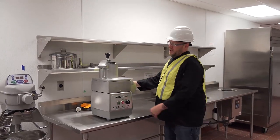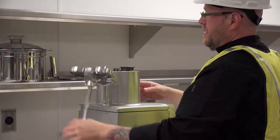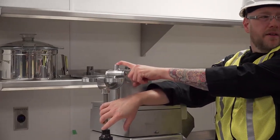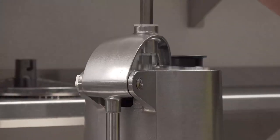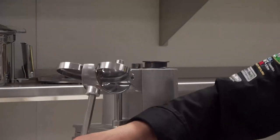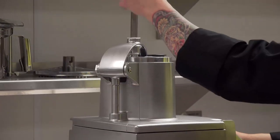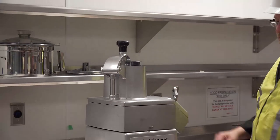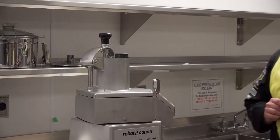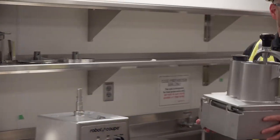This is the slicer-dicer attachment. First, we'll go over the safety features. There is a magnet right here. When it's closed, it makes the connection and will allow it to run. When I open it, it stops, so staff can't jam their hand in and cut their fingers off. There are also sensors in here, so when I take it off, it recognizes it's not connected and will stop running.